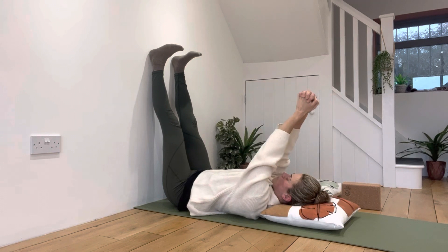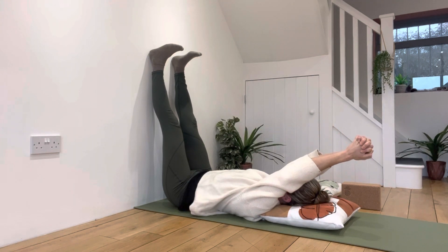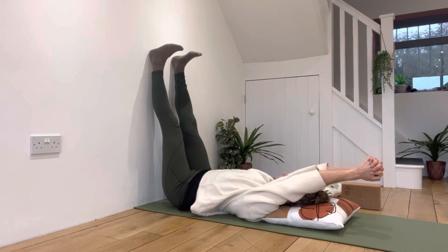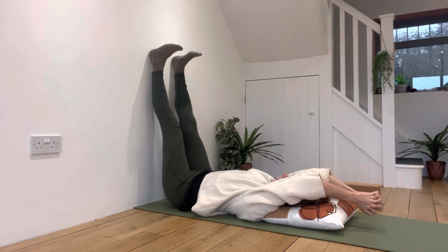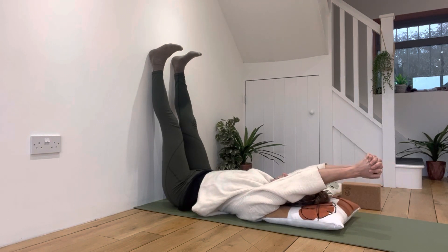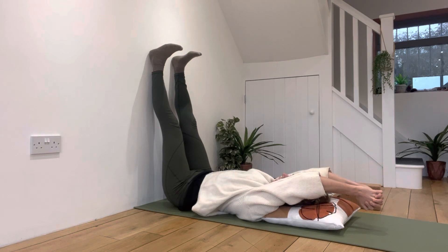We are going to slowly move our arms back behind us, only as far as we can go until we feel like we're going to lift our rib cage up off the floor, until we feel like we might start bending our elbows back down towards the ground, or until we feel like we're curling our wrists into a funny position or taking our hands apart.